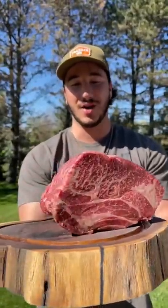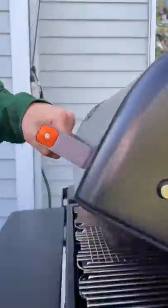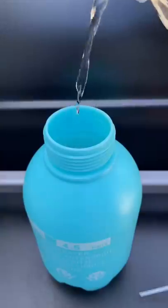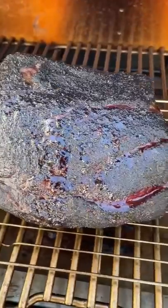Brisket style wagyu chuck roll — first off, holy shit, what a piece of meat, look at that marbling. Let me know how much you'd pay for the sandwich knowing that I smothered it in dirt. 12 hours of smoking, we're gonna spritz it every couple hours with a mixture of chicken broth and apple cider vinegar.